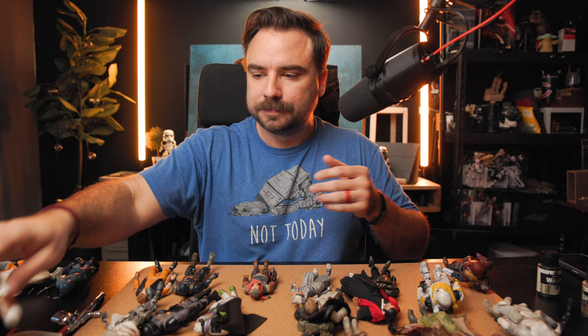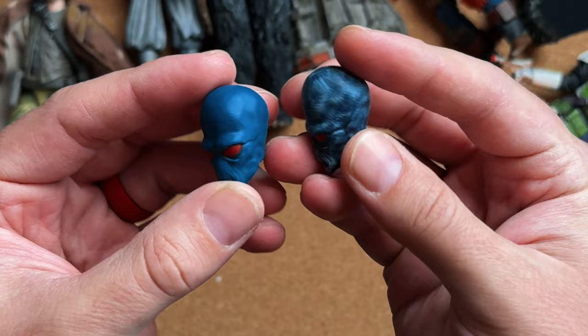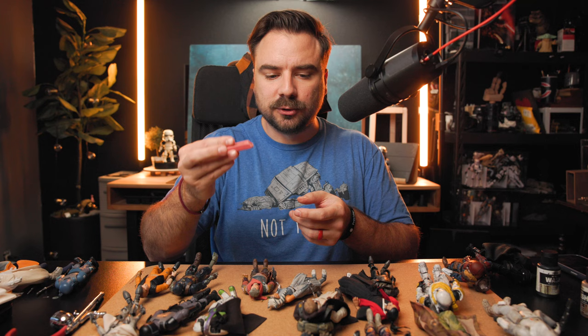I'm also experimenting and practicing with some other head sculpts that are a little easier because they don't have detailed eyes. You've got to find ways to practice that are easy enough to succeed so you feel encouraged. I don't recommend starting with painting faces — paint the details first, then explore and get better. Another tip with weathering or painting: use an eraser to rub off extra grime or paint that you might have added.